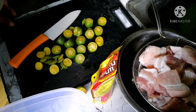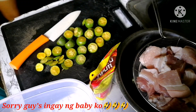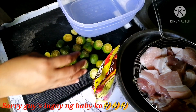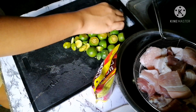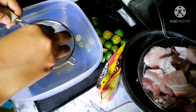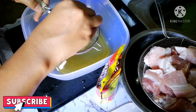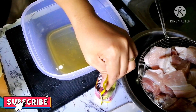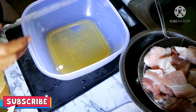So guys, I've already sliced the calamansi. And this is our toyo. Now I'm going to prepare it directly for our marinade. Okay. I've squeezed the calamansi into the marinade. Let's go.